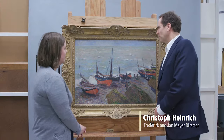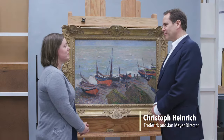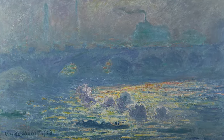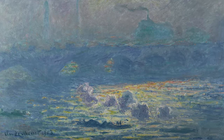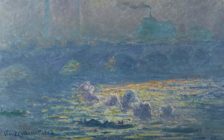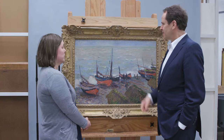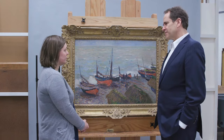So Pam, you did really amazing work on our Waterloo Bridge where you took off the old varnish and the painting was much crisper and had more light and more air in it. Is there a varnish on this one and do you think we need to take that off too?